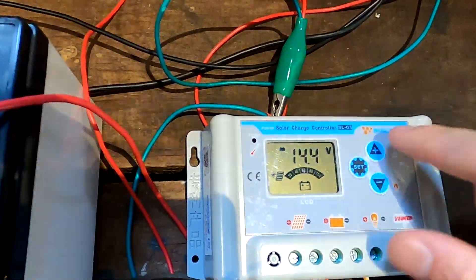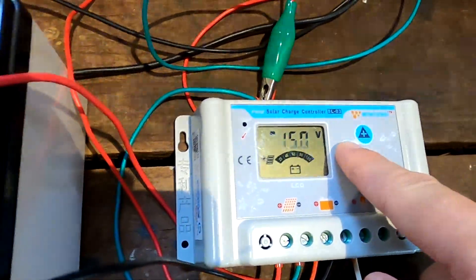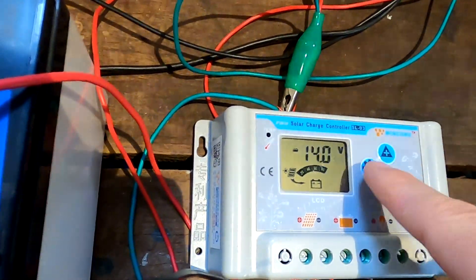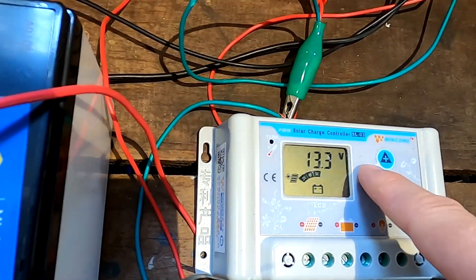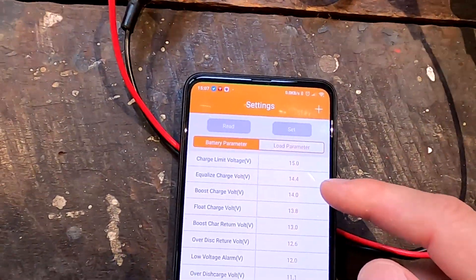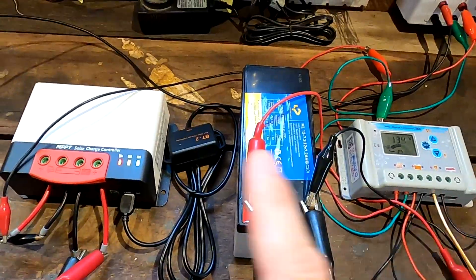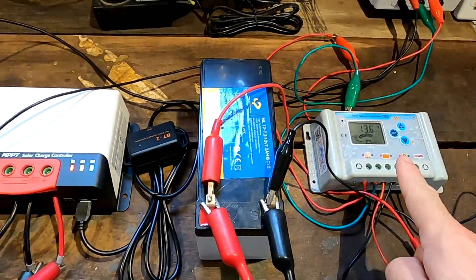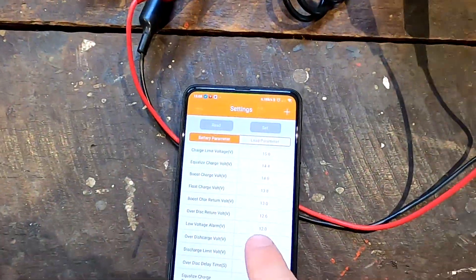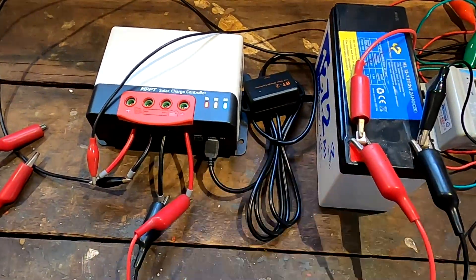Let's change the settings on this solar charge controller to 15-volt maximum voltage for the bulk charge and 14-volt floating voltage, just for a test. Now they have different programming - this one will only charge to 14.4 volts, this one will charge to 15 volts before entering float mode. So this one will go into float mode earlier than this one. This one keeps charging because it wants to reach 15 volts, while this one says 'we have reached 14.4, I can stop and reduce voltage to 13.8 and go into float charge mode.'